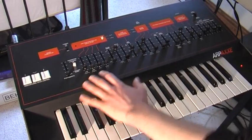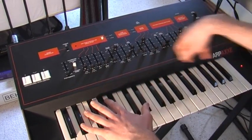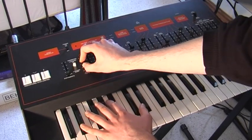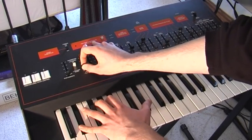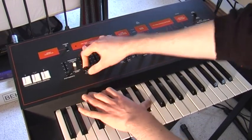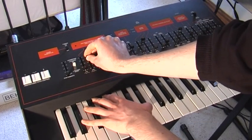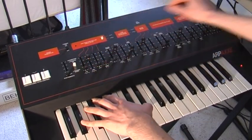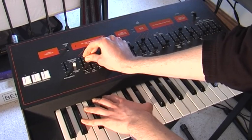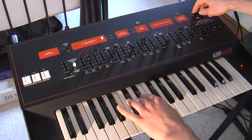The modulation section is really good. The LFO can control quite a lot of stuff. You can have a sine LFO controlling pitch, which is great for vibrato or slightly crazier effects. You can have a square LFO as well, which is cool with this keyboard repeat function, which will just continue playing the last note that you played.